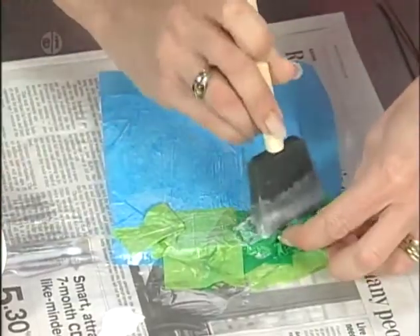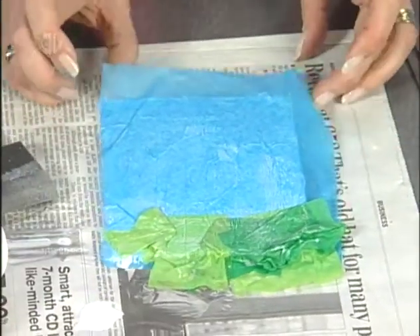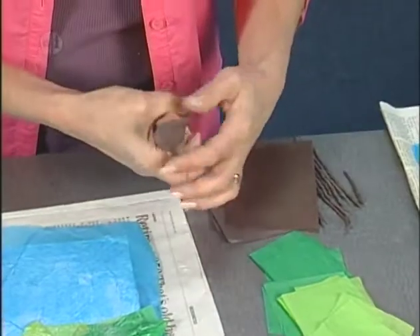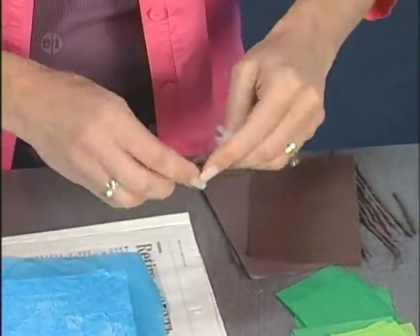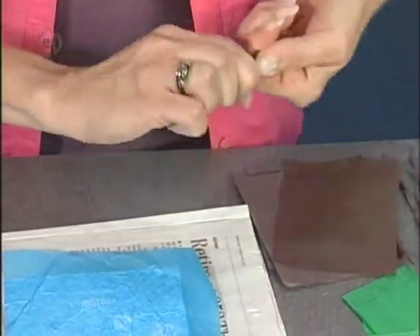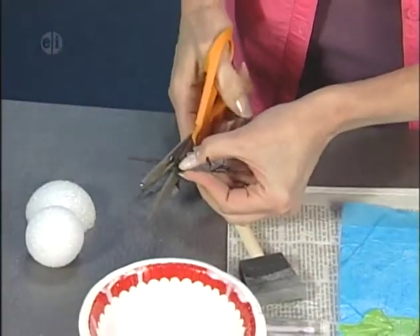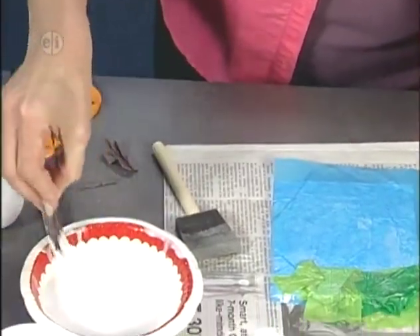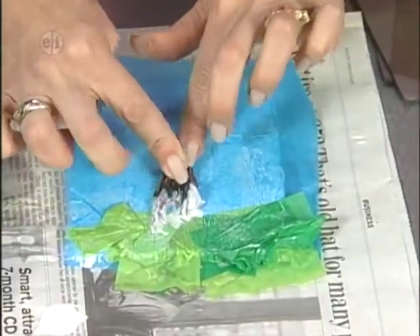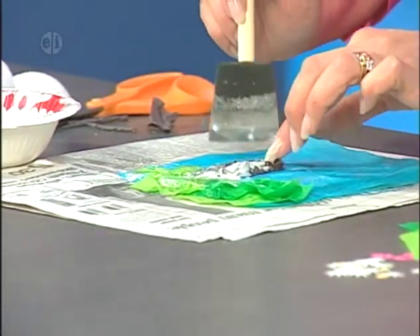I'm using two different shades of green because it's spring and the grass isn't totally in yet. Continue going all the way across. When you get it the way you'd like it, add a last coat of glue across the top and let it extend off the sides. The next thing is to add our tree trunk. I've cut some pieces of brown tissue about 4 by 5 inches, twisted them up in my hand to create a tree trunk shape, then twisted them together in the center. This is really a decoupage technique.